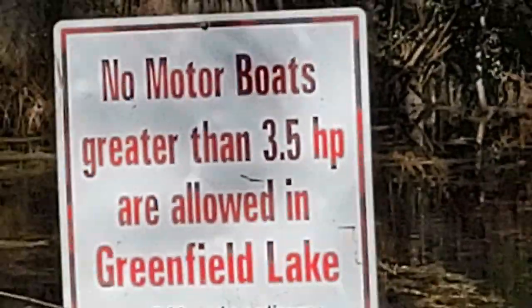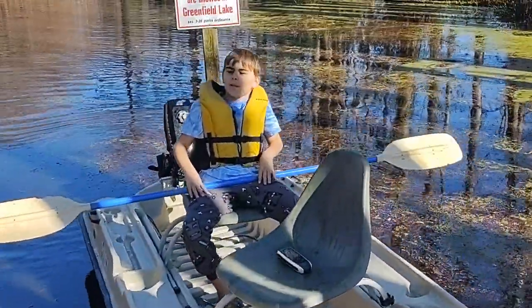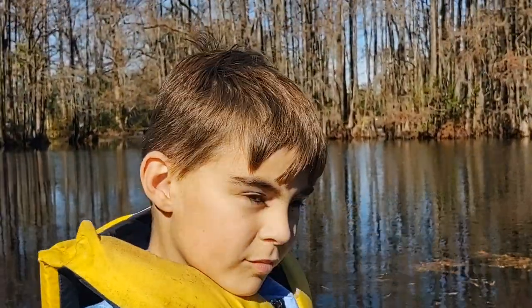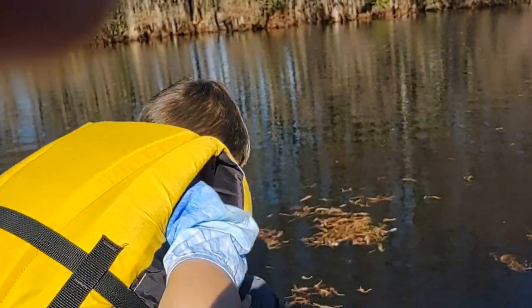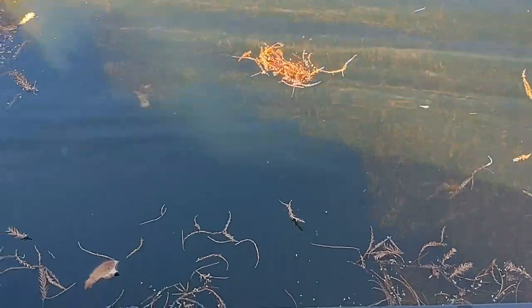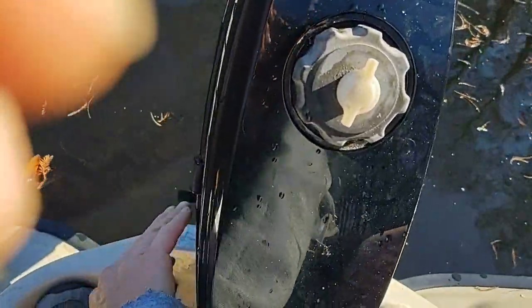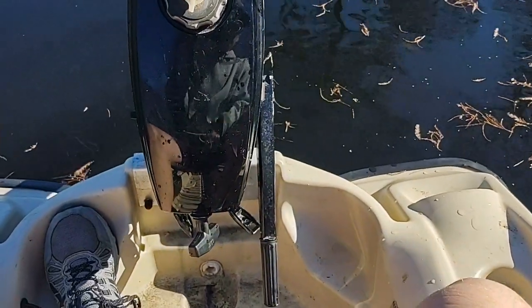0.8 miles per hour — that's how fast. We're out on Greenfield Lake, the water is extremely clear — you can easily see the bottom across probably the whole lake today. But we're here to see how much faster this Mercury 3.3 is going to be than the Mariner 2.0. Both two-strokes.